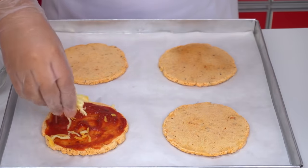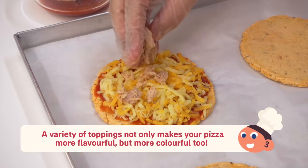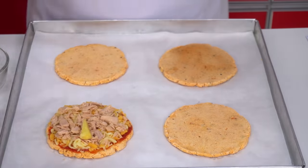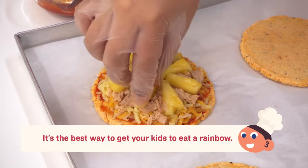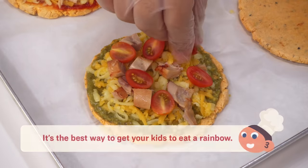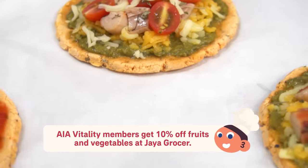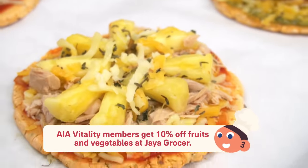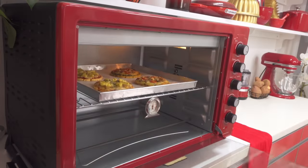It's time for the fun part — the pizza toppings. What do you like on your pizza? I like lots of cheese, pineapple and tuna on my tomato base pizza. And for the pesto, I like it with grilled chicken and cherry tomatoes. We just want to bake this pizza until the cheese is melted and the toppings are slightly roasted — 10 to 15 minutes will do.